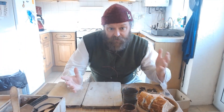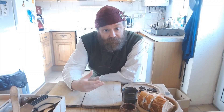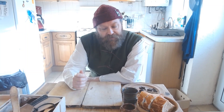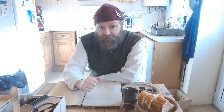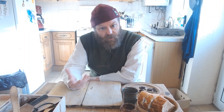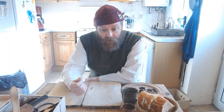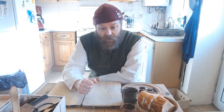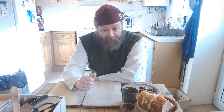Gingerbread — medieval gingerbread at least — is a simple dish to cook. It's very sweet, very tasty, and very expensive. This is going to be a dish very literally fit for a king. There's little actual cooking involved; we're not going to use the oven, we're just going to be heating up honey. Plenty of crumbling and grinding though, so this may be a nice recipe for you to try with your young pages and ladies-in-waiting.